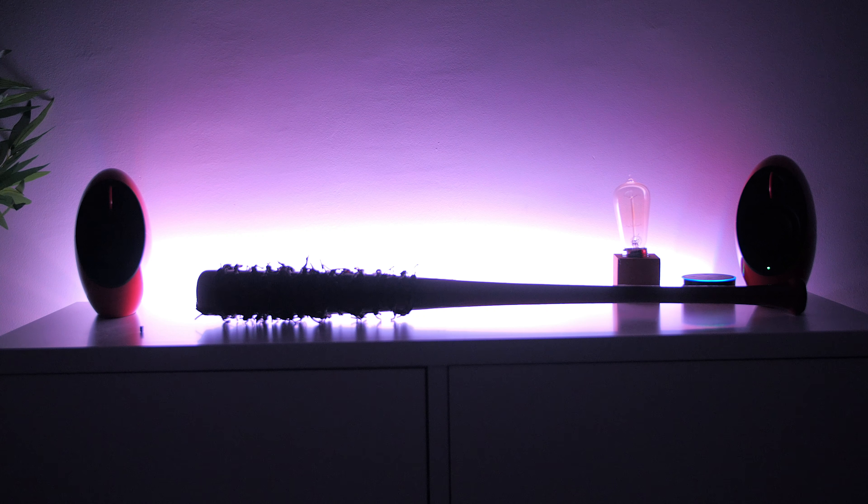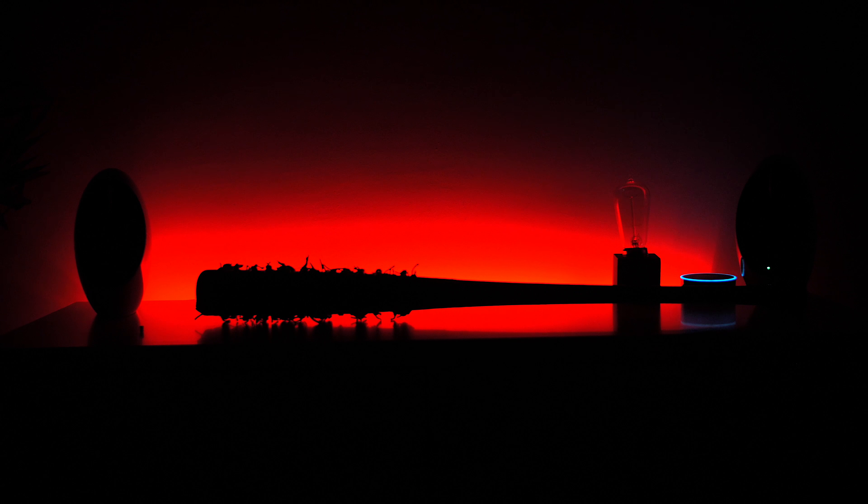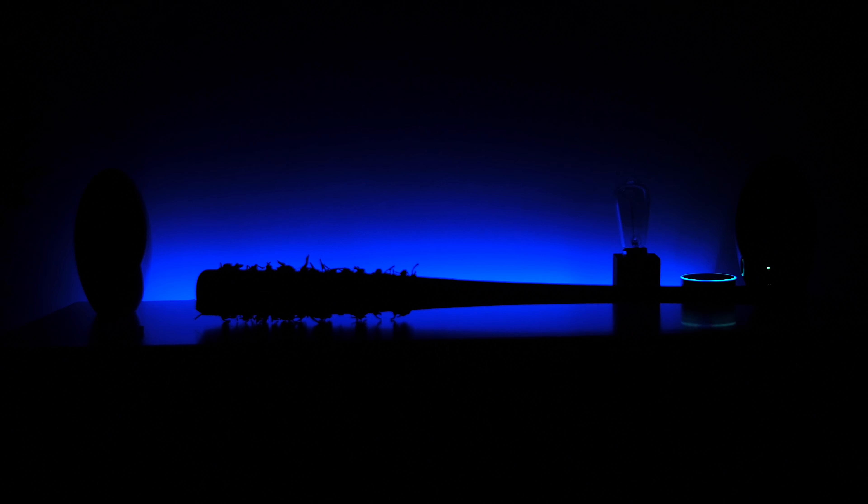Here's a demo with Amazon Echo voice commands: 'Turn off Studio Strips' — Alexa turns them off. 'Turn on Studio Strips' — turns them on. 'Change Studio Strips to red' — changes to red. 'Set Studio Strips to blue' — changes to blue.